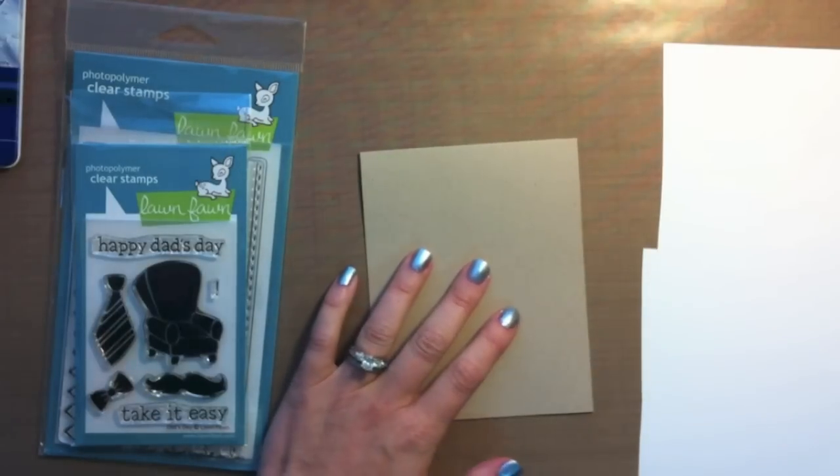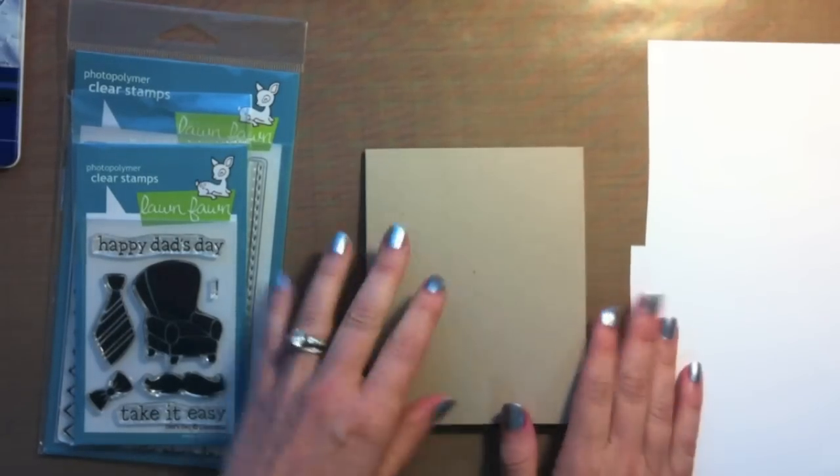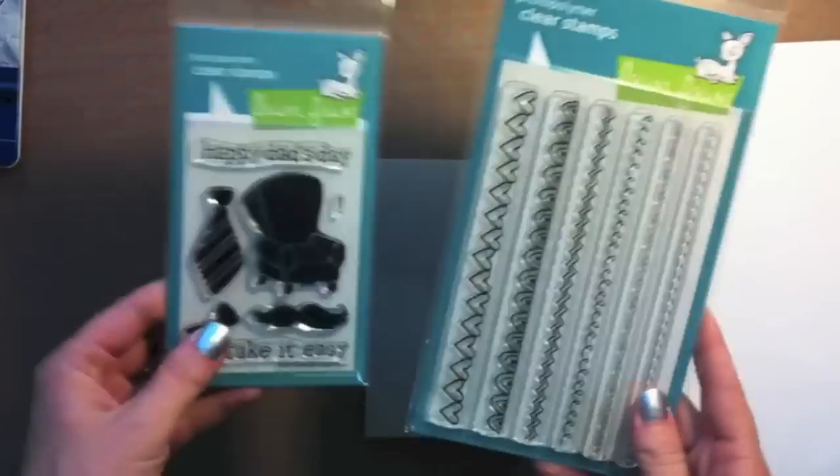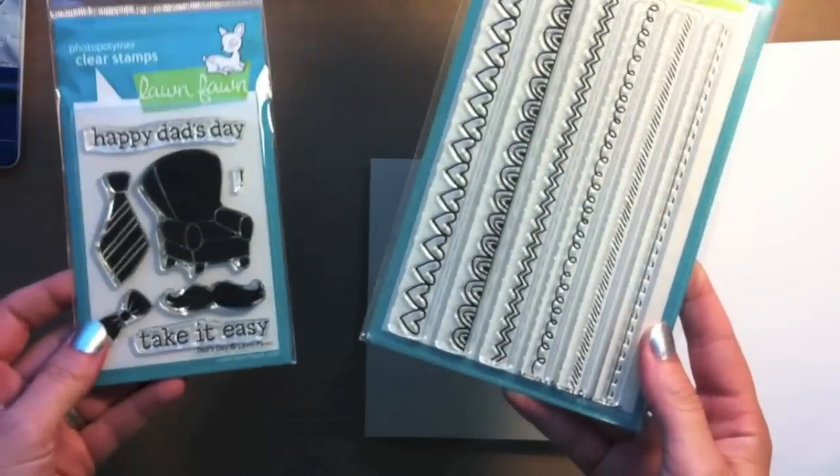Hi everyone! I'm here today to show you a card from start to finish. I'm making a Father's Day card using some Lawn Fawn stamp sets from their newest release. I'm using Dad's Day and Belinda's Border.